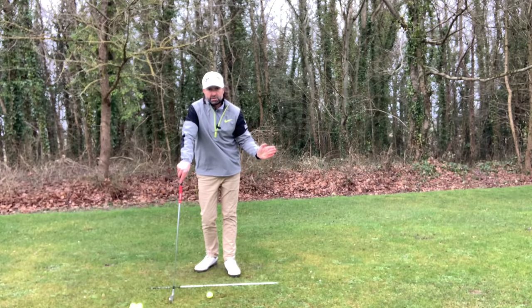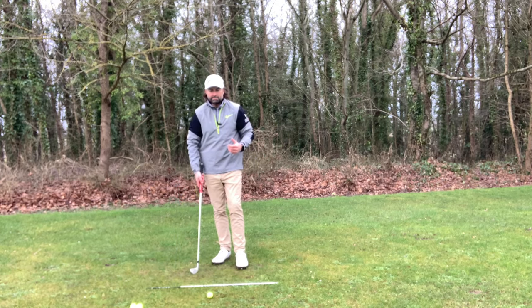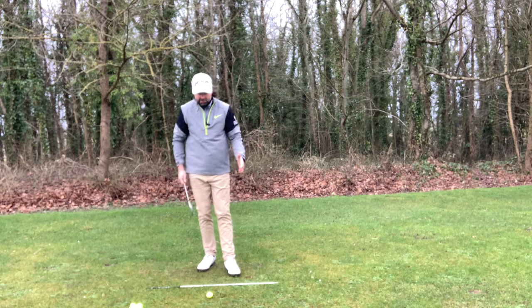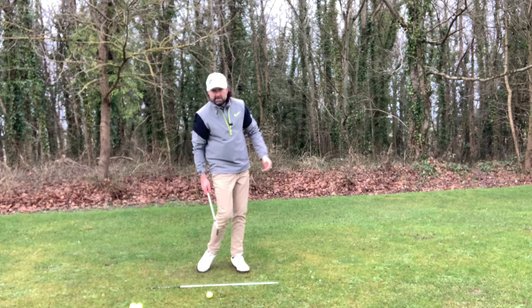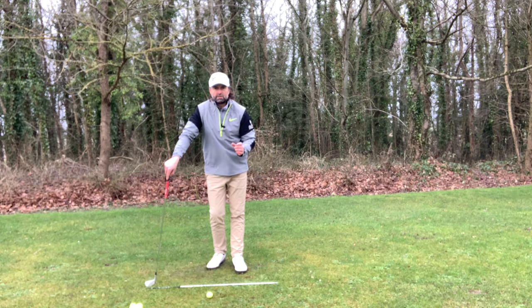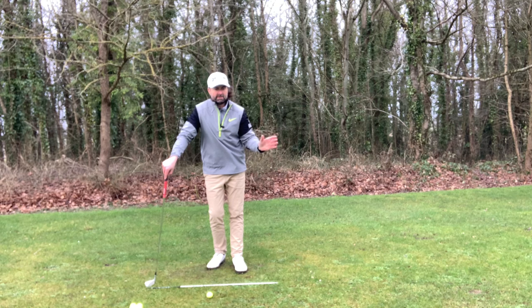If you can hit this golf shot, you're swinging well. Hi everyone, Murdoch here, hope you're well. In this shot I've got a six iron, and the shot I want you to be able to hit — that will give you the proper feedback of you swinging well if you can repeat it — is a compressed, punched fade six iron.